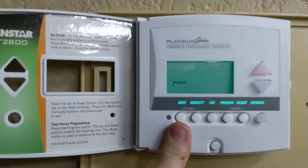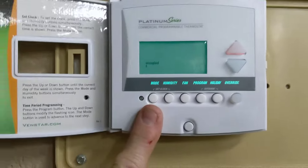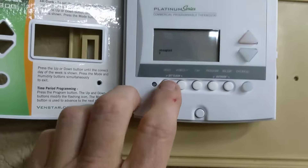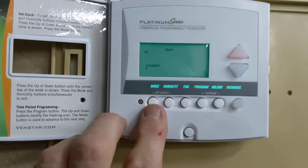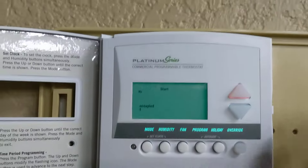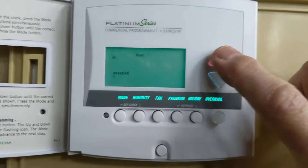Press mode again — mode allows you to go through the steps. The setting we're working on right now is flashing Monday, so we're only working with Monday right now. Press it again and there's the time: 7 a.m. Whatever's flashing, that's your opportunity to change that time.